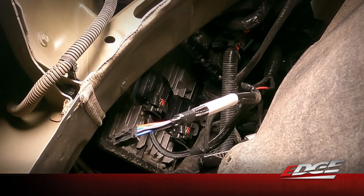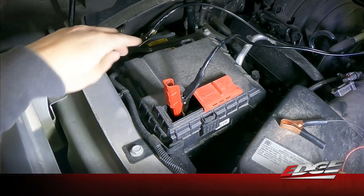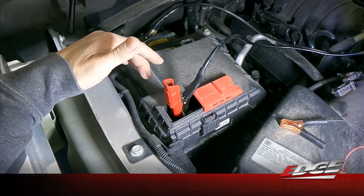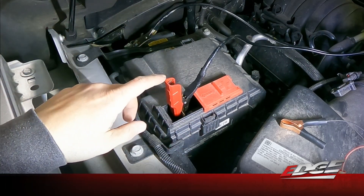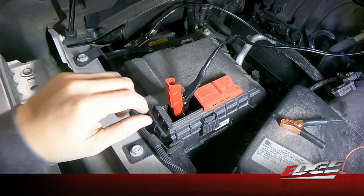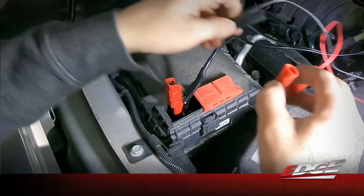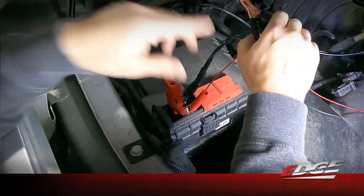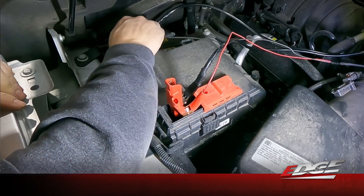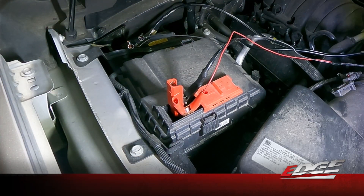Here we are under the hood of the truck. We've actually got a battery tender already hooked up to the battery. That's something we can't stress enough — when you are unlocking these ECMs, we don't want any voltage drop hitting that ECM while we're going through the steps. It is a really good idea to have a battery charger hooked up and to be monitoring that voltage to make sure the battery stays fully charged. With our battery charger on the truck, we can go ahead and connect our unlock harness clips — positive to positive, ground to ground. Once connected, make sure you have a good solid connection.